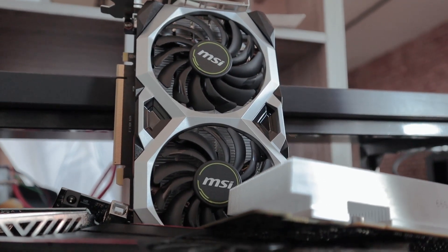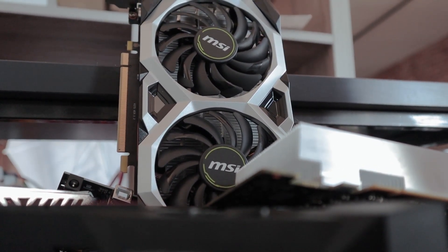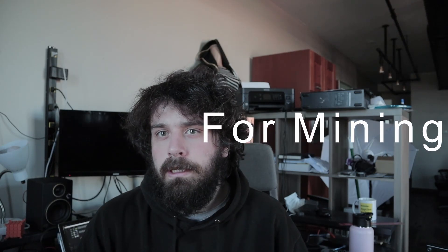We also have the 1660 by MSI. I think this is a good comparison because it's just representing: hey, I'm just going to go out and buy a new card, save up my money and buy a general purpose graphics card, as opposed to buying a card specifically designed for rendering. I also happen to own this card, so I figured it would be good to test it and see where it sits.